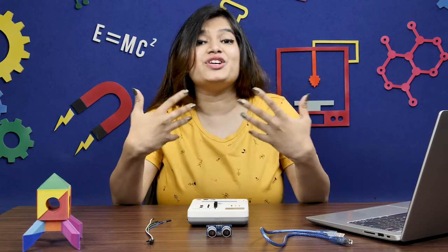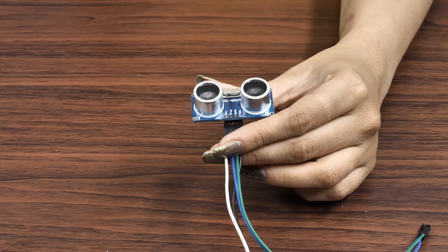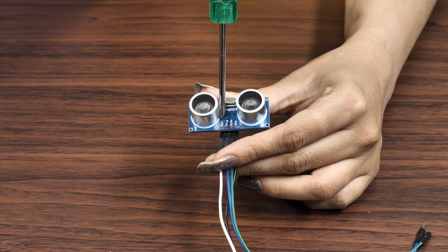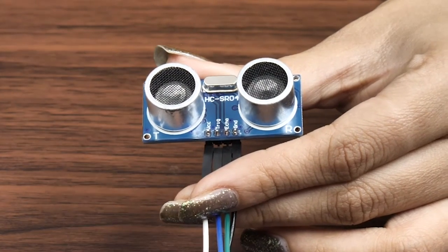Now that we know how the ultrasonic sensor works, let's have a look at how to interface it with evive and see it in action. The HC-SR04 ultrasonic module, the one we are going to use, has 4 pins: VCC, GND, TRIGGER, and ECHO.